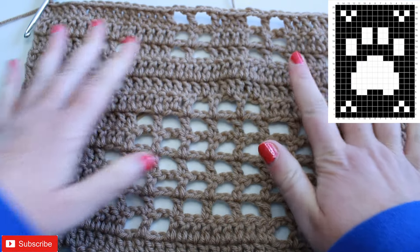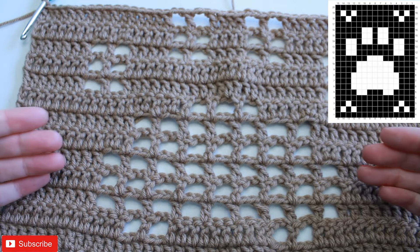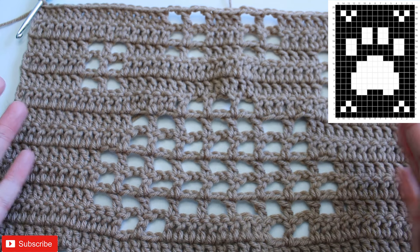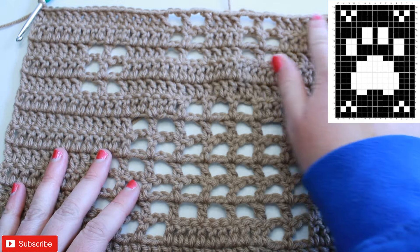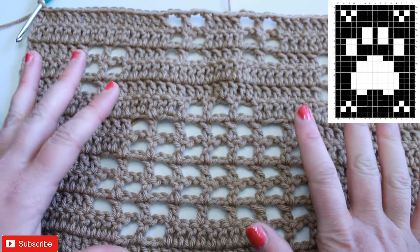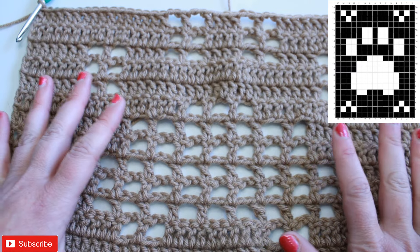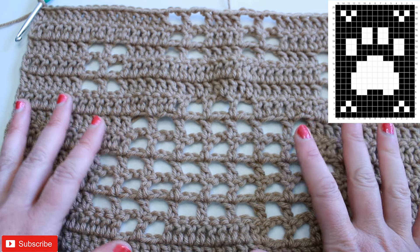I have worked rows fifteen and sixteen — they were exactly the same. You can see there are a lot of row repeats, which makes this a really good beginner project to practice filet crochet. Row seventeen repeats row four, which is just the entire row of double crochet — no spaces, all blocks. For row eighteen, you're going to repeat row three. For row nineteen, you're going to repeat row two. And row twenty is the final row, and it's all double crochet — essentially just repeating row four again. I'm going to go ahead and work up those last few rows.